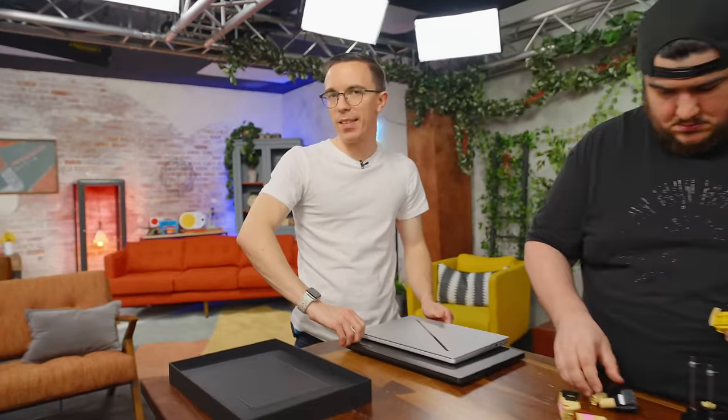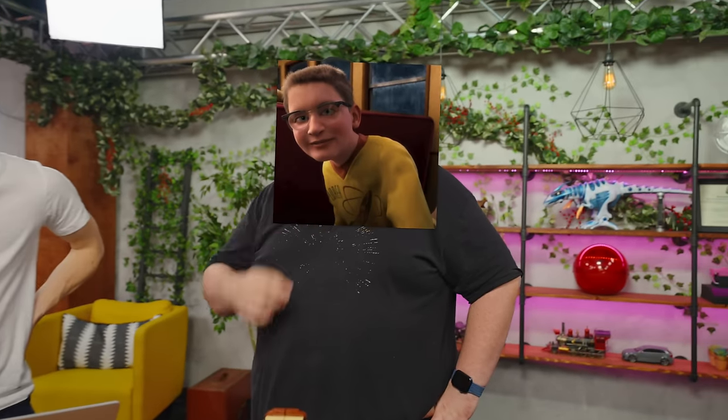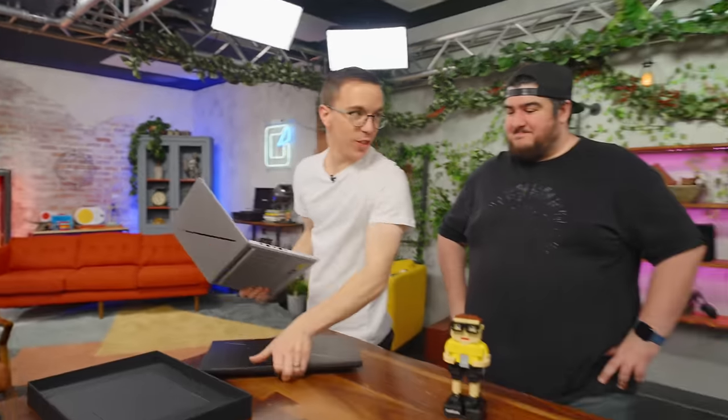I didn't have plans of trying to daily the G14 — like, I don't typically need to carry a gaming laptop with me every day. But the thought is currently crossing my mind that maybe this is my daily. Let's take a close look at the G14 and the G16, shall we? The new G14 looks dramatically different.